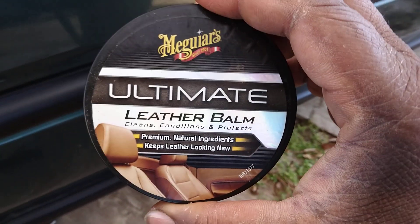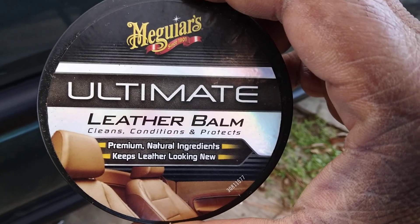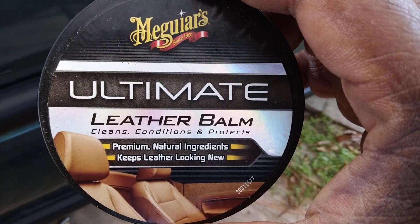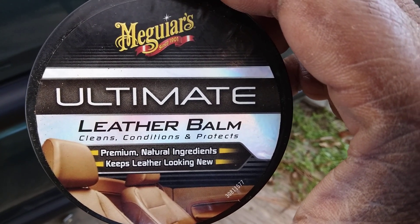It works just as I thought it would. If you've got this in your arsenal, this Meguiar's Ultimate Leather Balm cleans, conditions, and protects — and it works great on black trim. We'll try this on bumper trim as well.